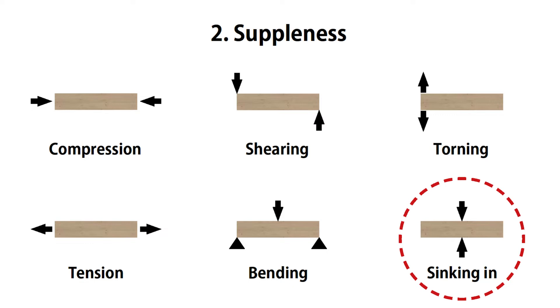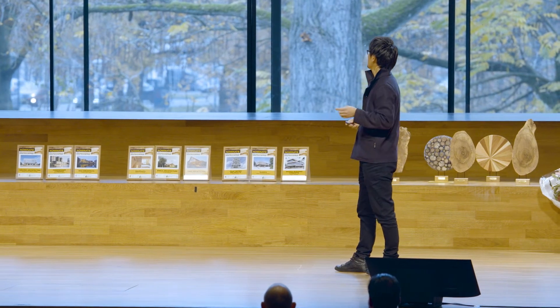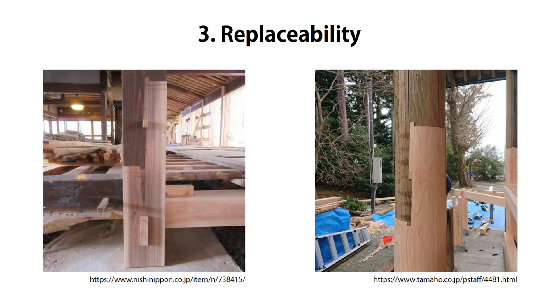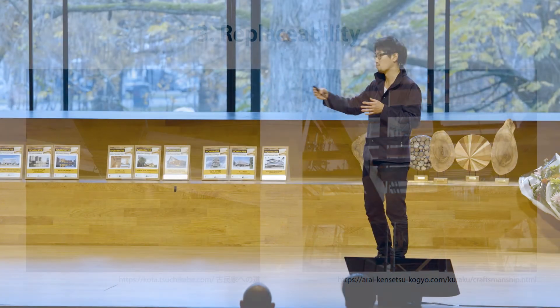This is the idea, and actually the wall works the same way. One of the key advantages is replaceability. The Kigumi is not only for the beginning of construction — after people have used the building for several decades, like 50 or 100 years, if there is damage or a problem, you can replace parts using this idea. For example, looking at a column and beam situation, you can see the old part and the new part. That means buildings can exist for a very long period.